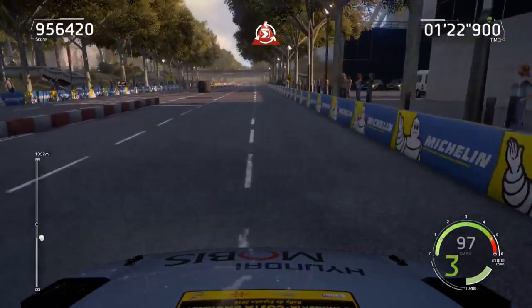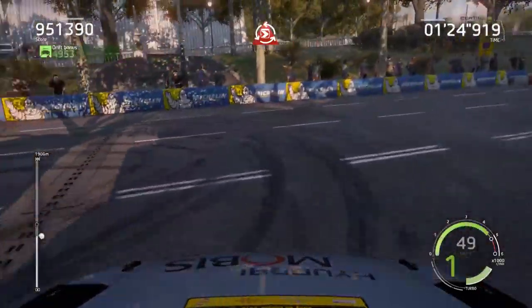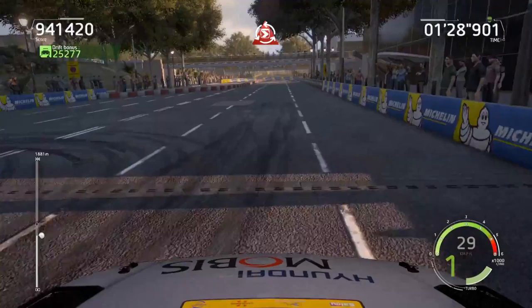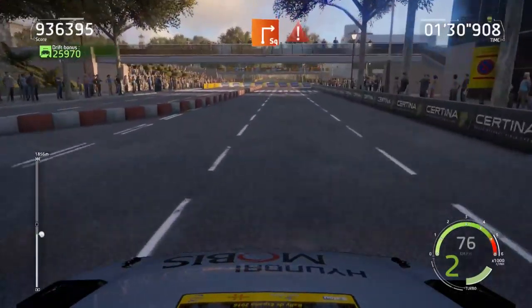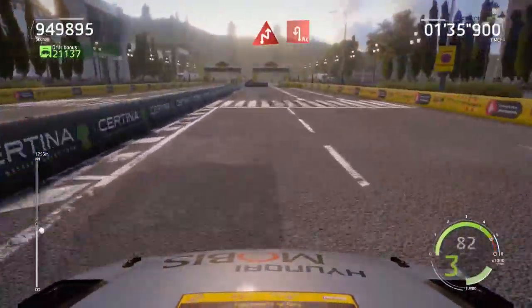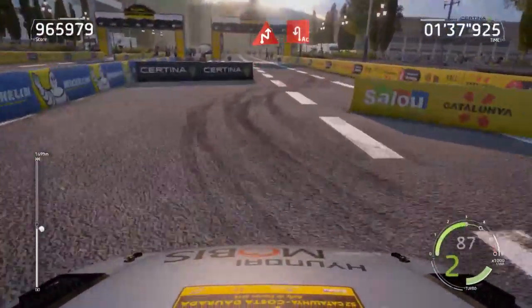Donut, 60, square right, 60, keep left, caution, brake, chicane right, into acute hairpin right, into acute hairpin left, 80, keep left.